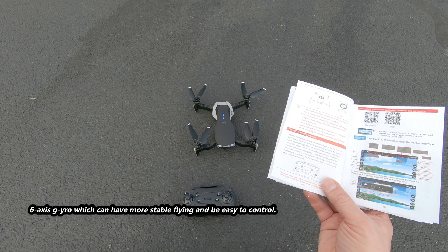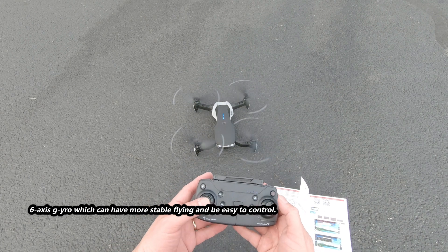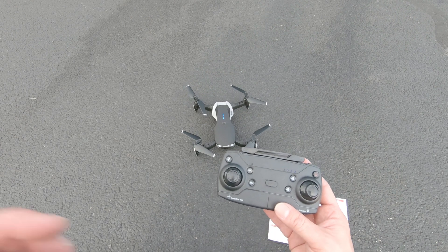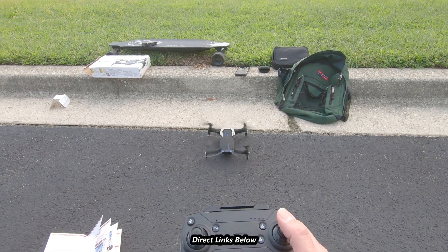Let's unlock the drone by pushing the left and right joystick down to the sides like this. There you go. All right, we can turn it off. Good deal. Now let's go ahead and try to take it off. Okay, that's got some serious power — wow.